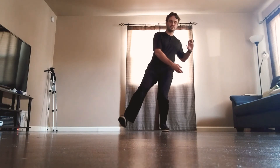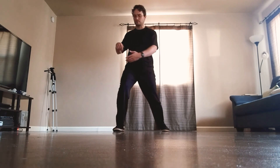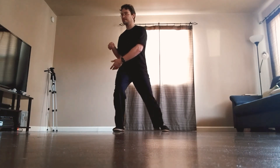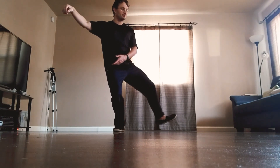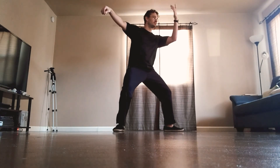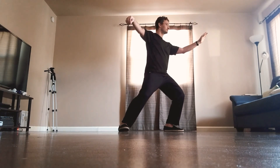Step forward, the right heel, toe goes down, shift the weight forward, roll up the hook hand, pick up the back heel, extend the hook hand toward the corner, look to the left, step with the left heel, toe goes down, arm arcs up, shift the weight, turn the palm over, right toe turns in.